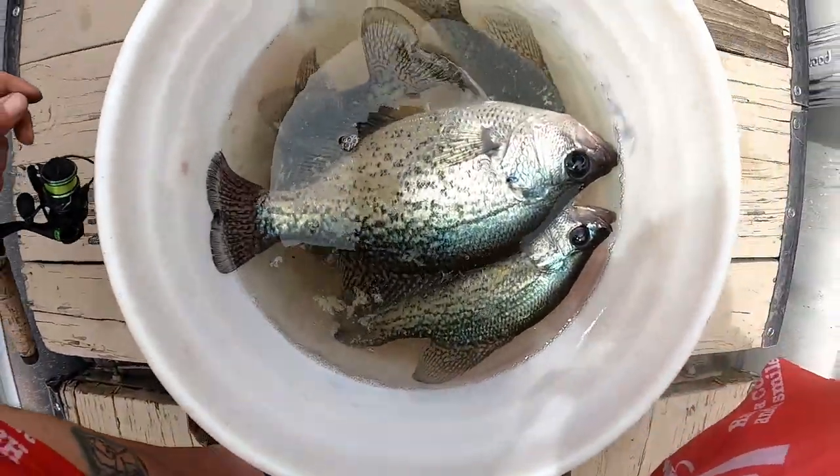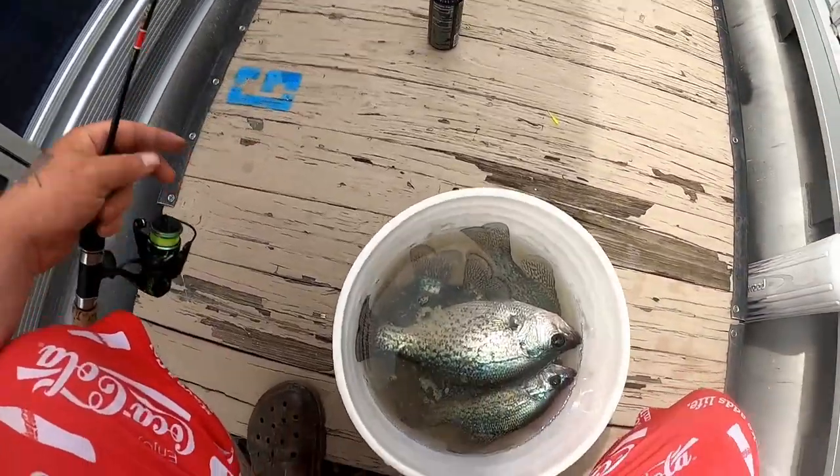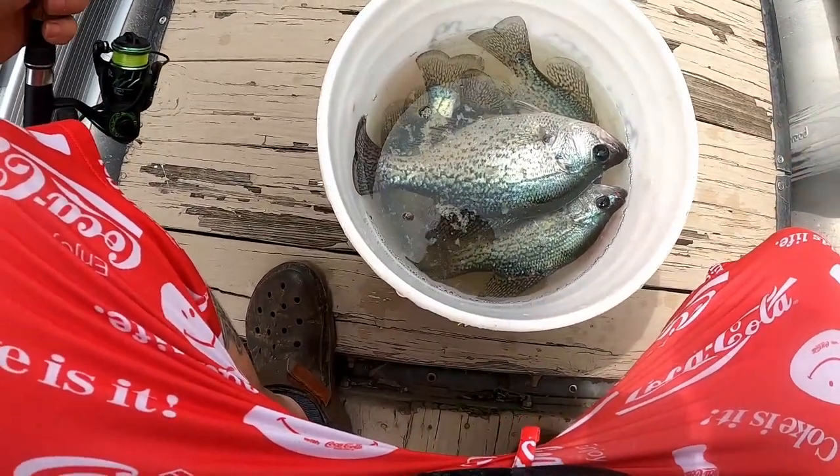If you want to figure out how to make your bucket look just like that while fishing on a marina, be sure to stick around and watch the whole video.